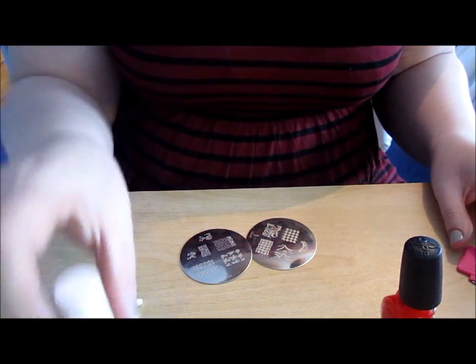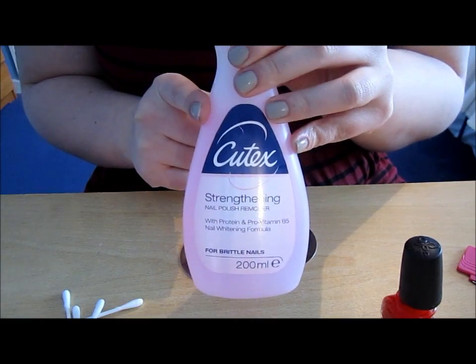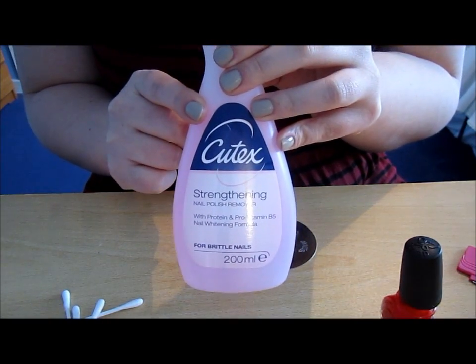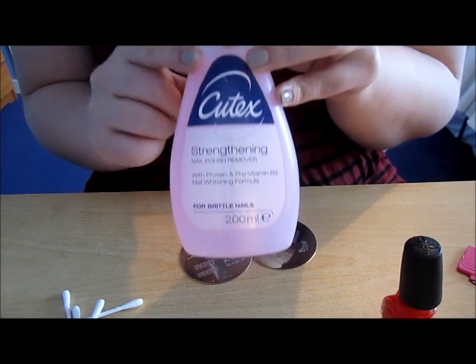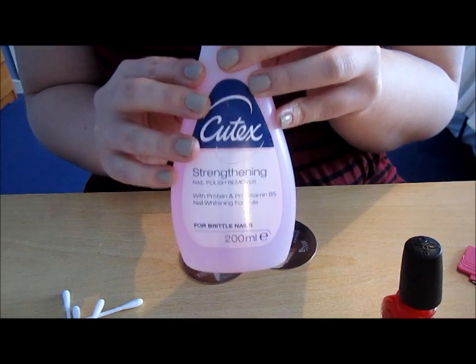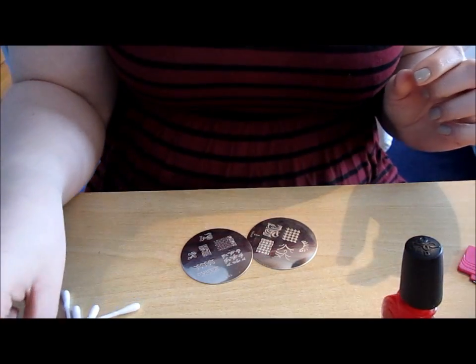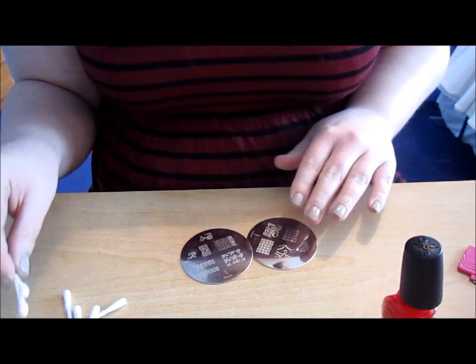You'll need a top coat for when we're finished, and some high quality nail varnish remover. If you use the cheap stuff it doesn't work as well to clean your plates. I use Q-Tex all the time and I find it's the best for working with Conad stamping. You'll also need some cotton pads and some Q-tips — the Q-tips are mainly for cleaning up at the end.